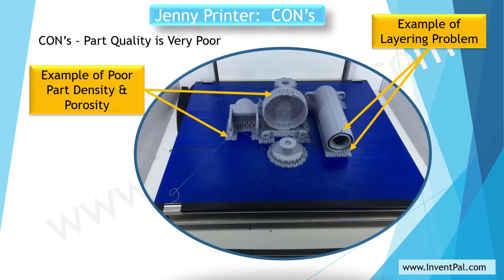The second con was that the print quality was poor — it had a lot of porosity, which means the parts weren't strong enough to do what I needed them to do. When I would try to assemble something, it would start falling apart and delaminating. In some cases I could just pull the parts and start delaminating them. It was just too fragile and had a lot of porosity.